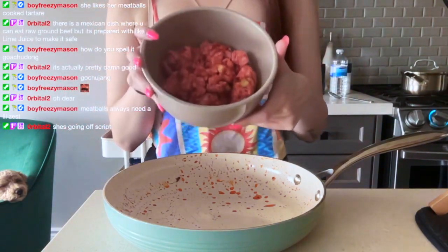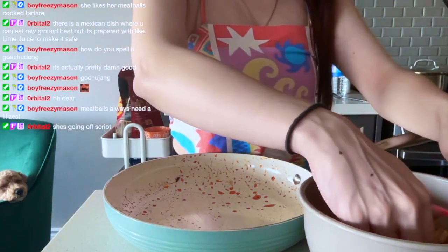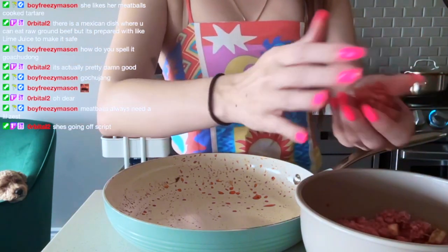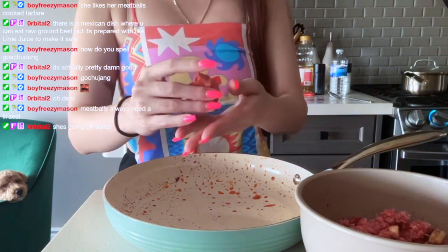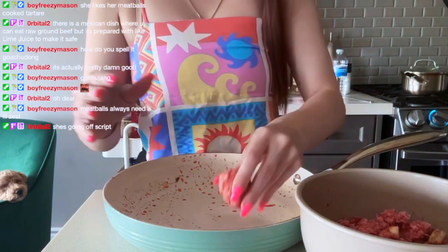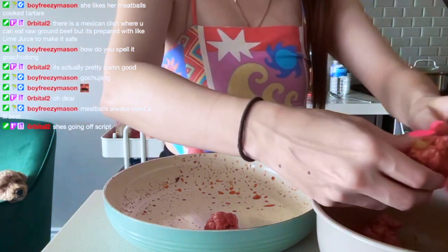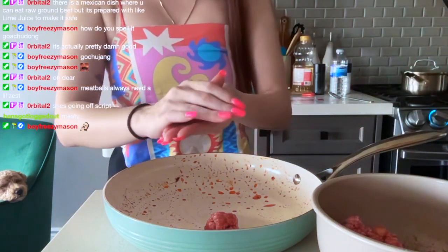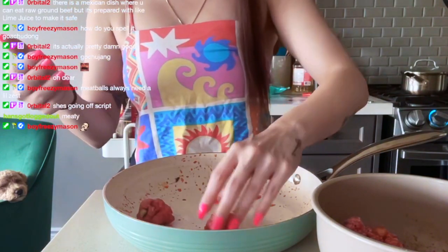I have to really hype myself up for these meatballs because I'm stressed. Oh my god, it feels weird — ew. Breathe, Claudia. It's fine, it's just ground meat. If there's one thing you should also know about me: I don't like ground beef.